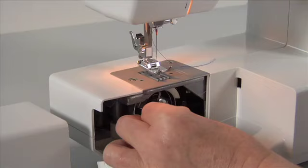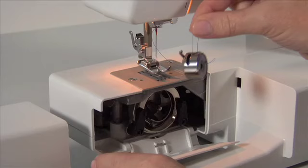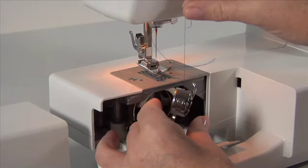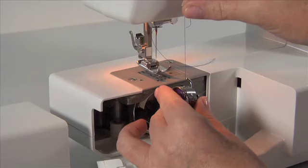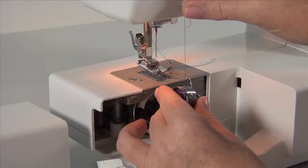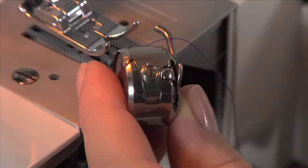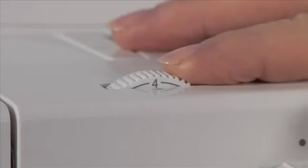Thread tension. The bobbin thread tension can be tested by removing the bobbin case and holding it suspended by the thread tail. Jerk it once or twice. If the thread unwinds an inch or two, the tension is set correctly. If the thread doesn't unwind at all, the tension is set too tightly. If the bobbin case drops too much, the tension is set too loosely. To adjust the bobbin thread tension, turn the small screw on the side of the bobbin case — turn the screw left if the tension is too tight, or right if the tension is too loose.